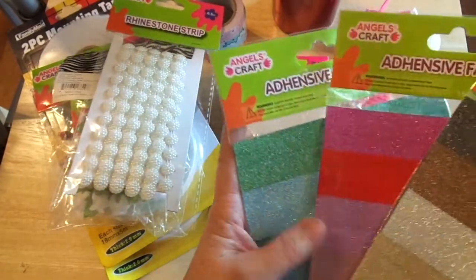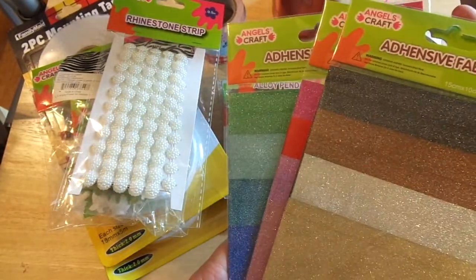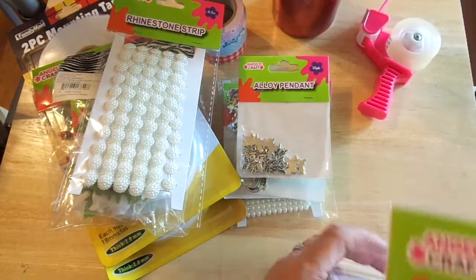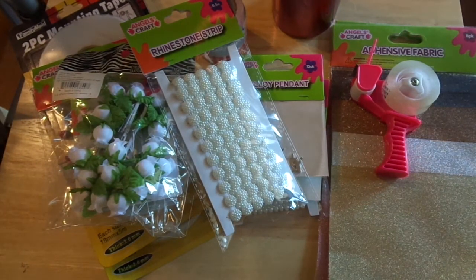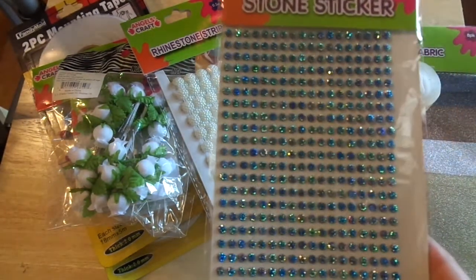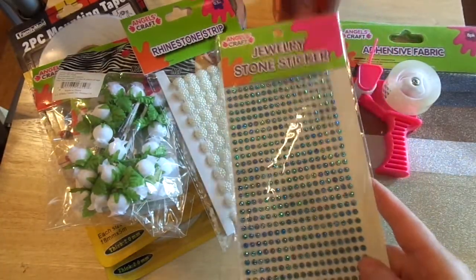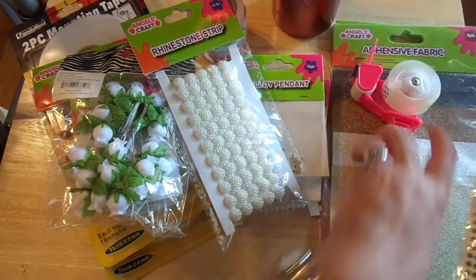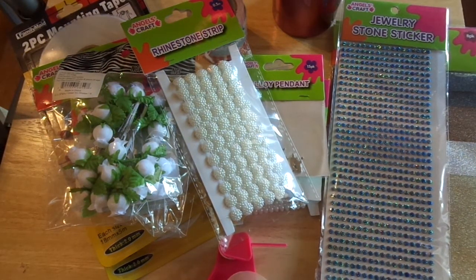I picked up some adhesive fabric — I'm going to try these out with die cutting to see how it works. Not much money, so worth a try, and I won't need to apply separate adhesive. I also got these stone stickers — I think they're pretty, very inexpensive.